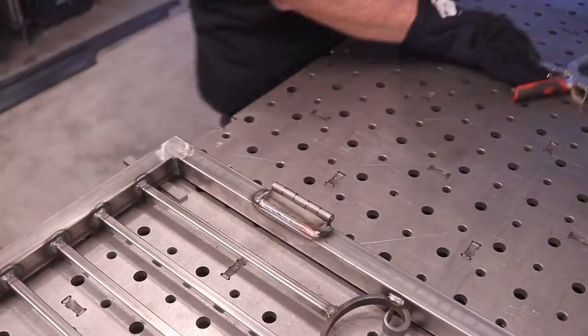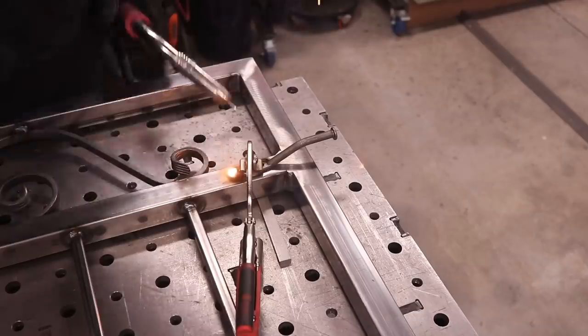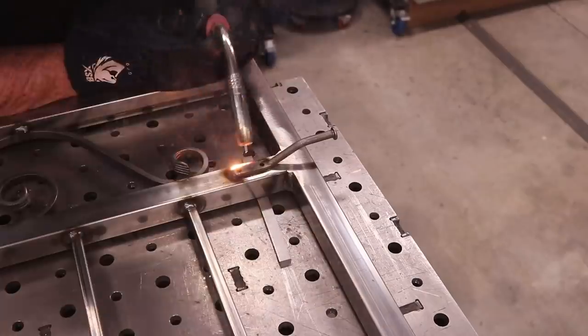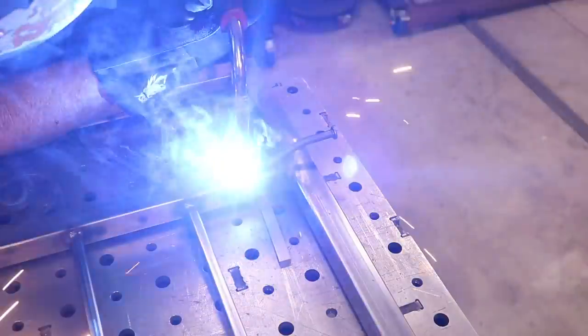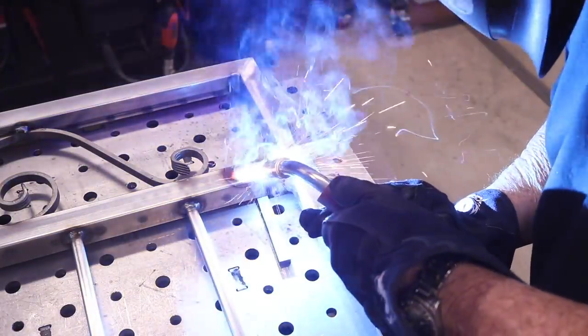These are just basic three-inch hinges. I like a medium-size hinge for this — it's a fairly lightweight gate so I didn't need to get carried away with anything much bigger than that. Once again I like to go all the way around and keep everything nice and clean. This is one part of the latch you can see right here.